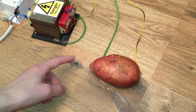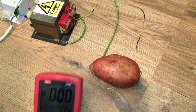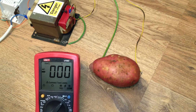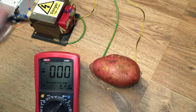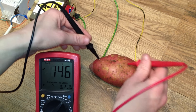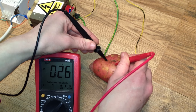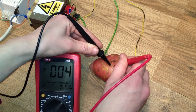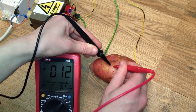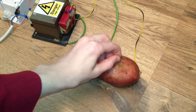Now, if I'm measuring from here to here, surely it's possible to just pick two areas at random and still get a usable potential difference. And it is. In fact, I can get it down to really quite small levels. You could probably run an LED off that. And would you look at that — you can.